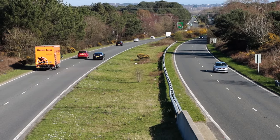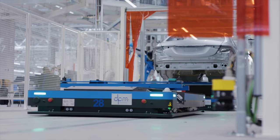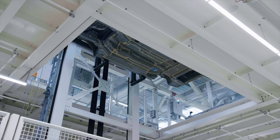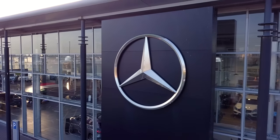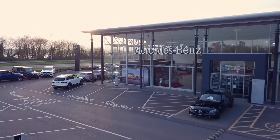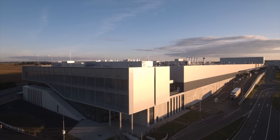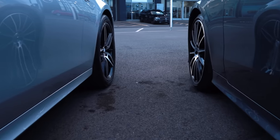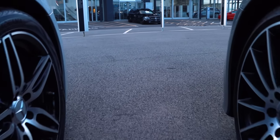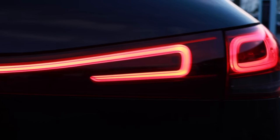Everyone's heard by now that in 2030 all new cars sold must be fully electric. With brands releasing electric cars left, right and centre in all shapes and sizes, which one do you pick? Today I bring you the all-new electric EQA.